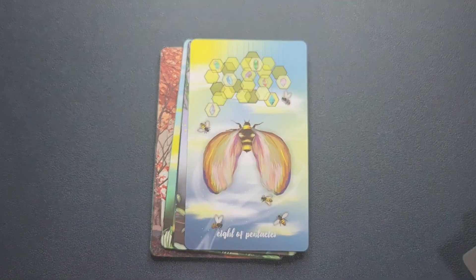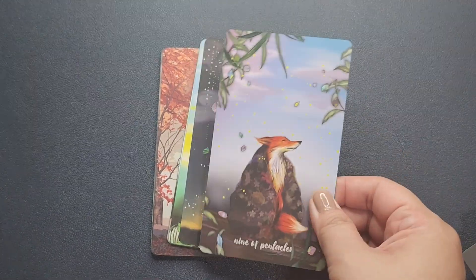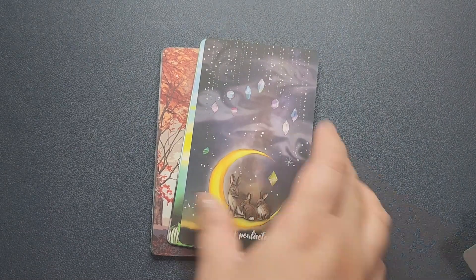I absolutely love the art. Save for a few cards, the majority of the cards here are just stunning for me.